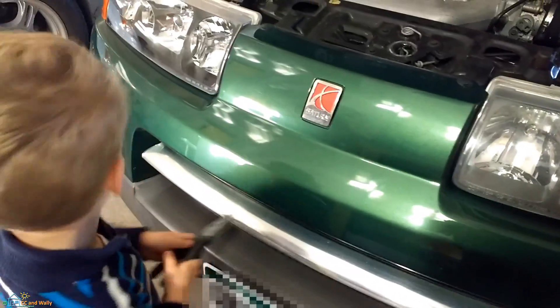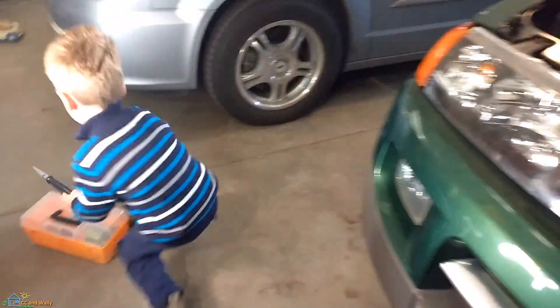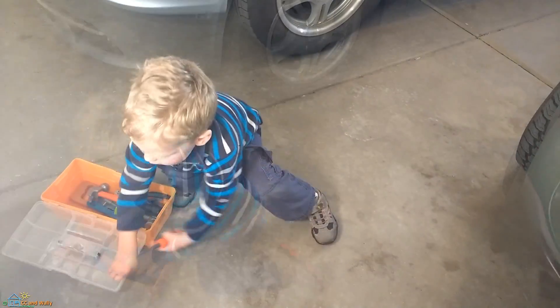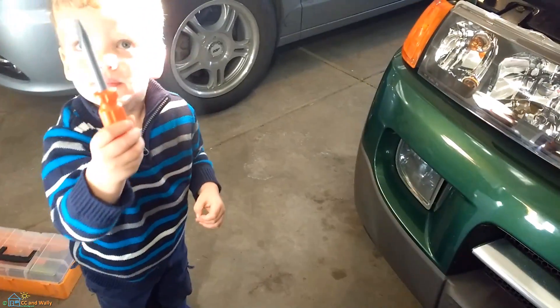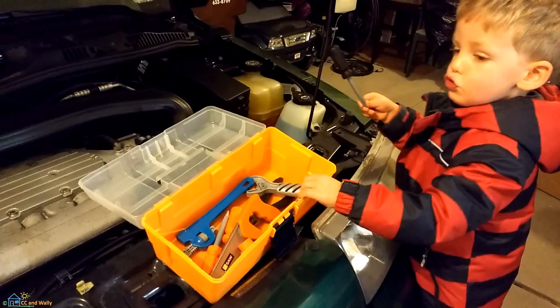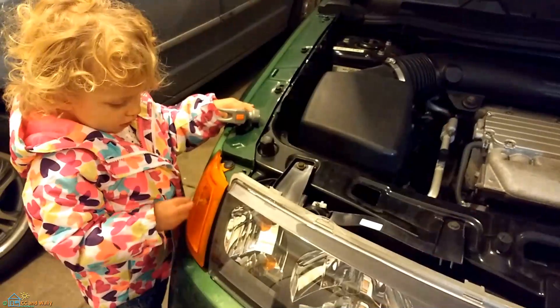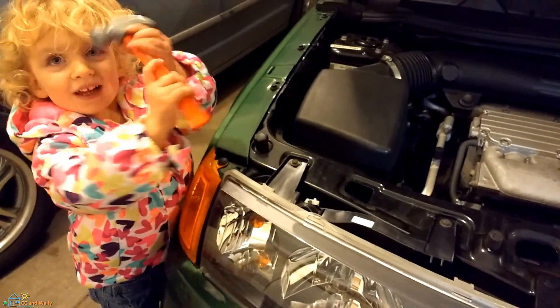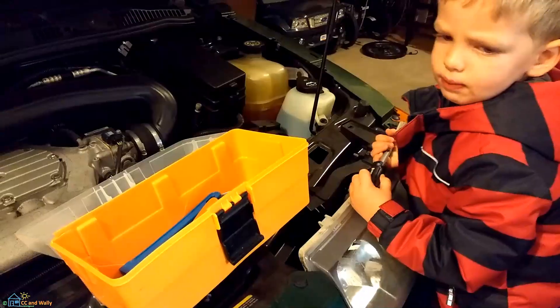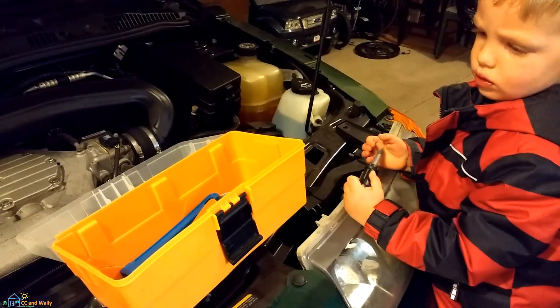You've got to reach down into the hole with a screwdriver. Do you know how to do that? You sure do have a lot of tools. Cece, are you fixing the car too? You need a screwdriver right now and a socket.